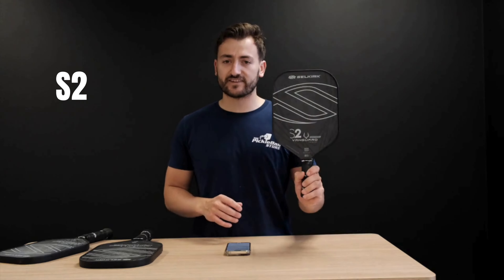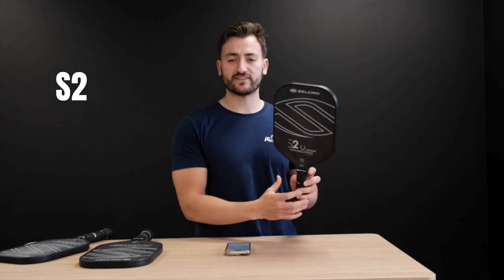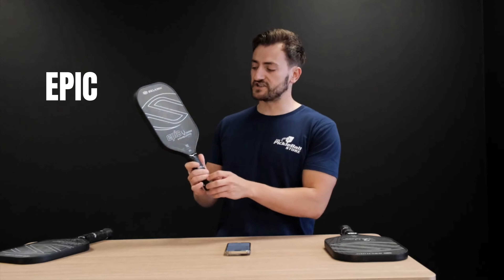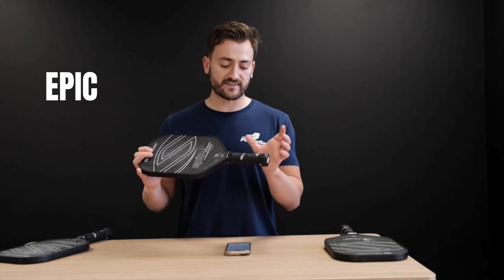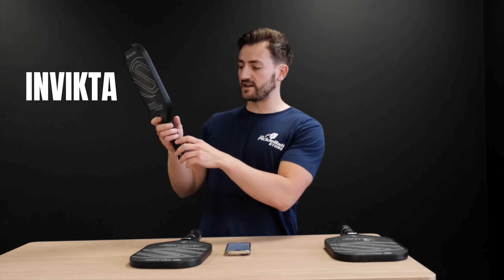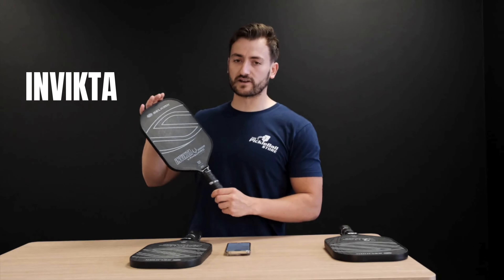As most, if not all, of the Selkirk line paddles, it comes in three shapes. You've got the S2, which is your shorter, stumpier handle with the widest paddle face — a great paddle for those transitioning from table tennis. You then move up to the Epic, which is a hybrid of both the S2 and the Invicta, with a standard handle and standard paddle face. And then you move to the Invicta shape, which has their longest handle and an elongated paddle face.